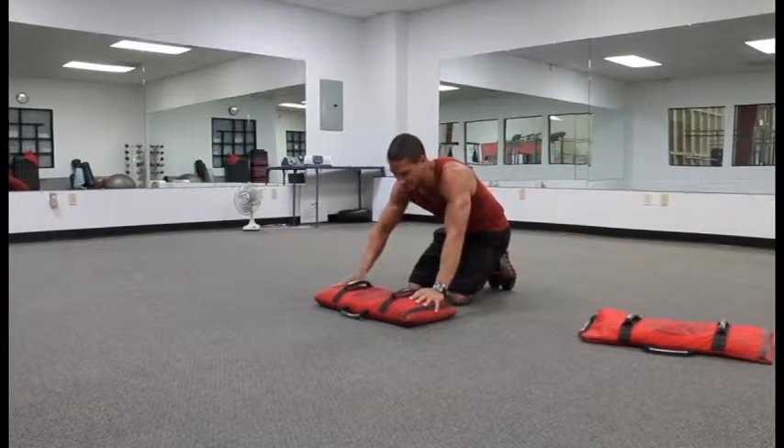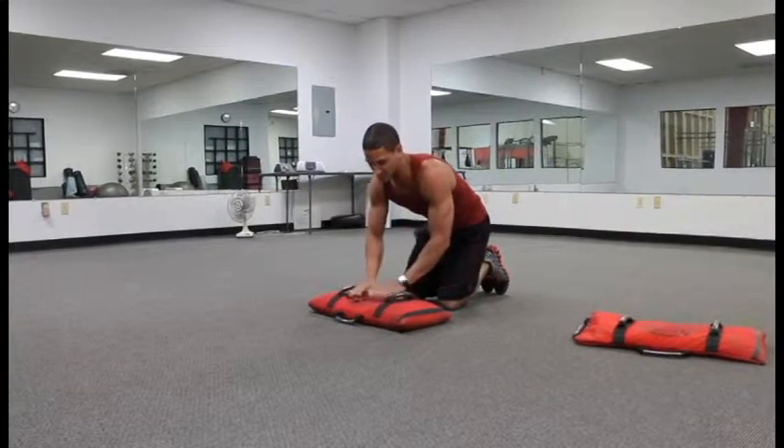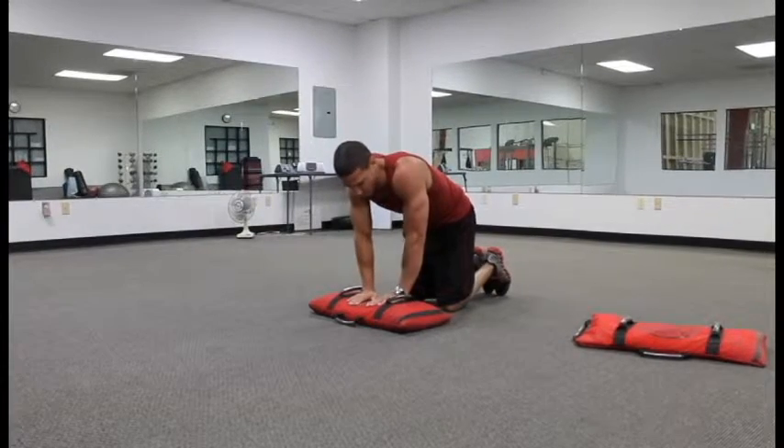We just have about a 50 pound Thompson sandbag. It doesn't really matter what weight your sandbag is for these — these are just up-downs. It's kind of nice because you get a little platform rather than just doing them on a mat or on the floor.